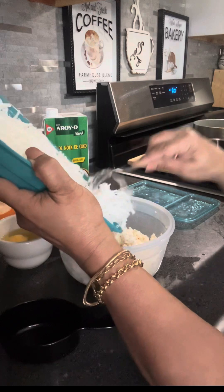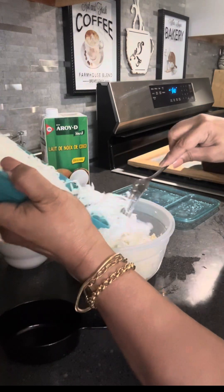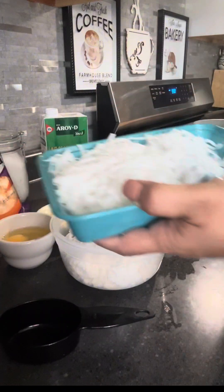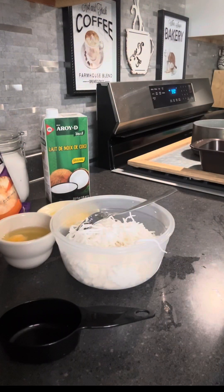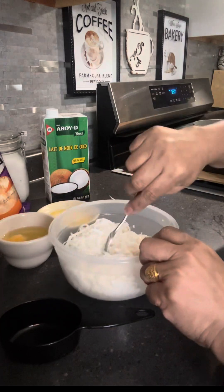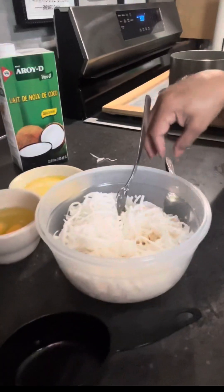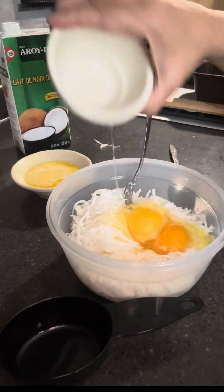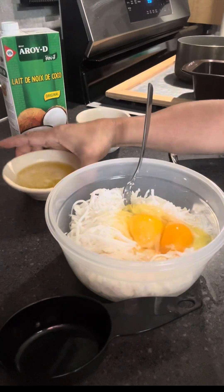This is the young coconut, grated young coconut, fresh from the freezer. So what am I going to do? I'm going to make a cassava cake, which I crave. When I go to the Asian store, I buy a lot.